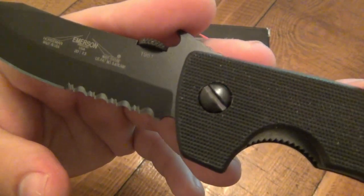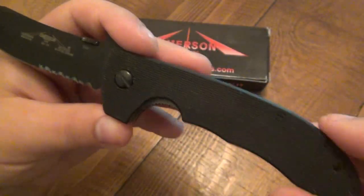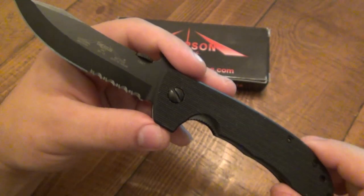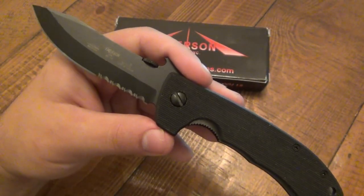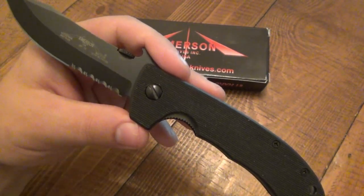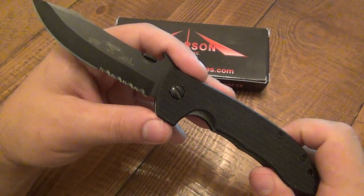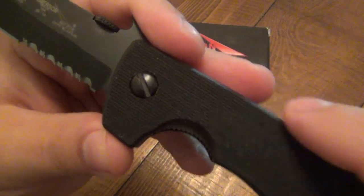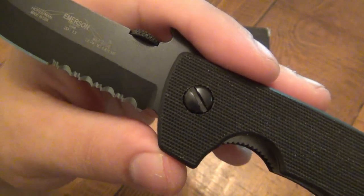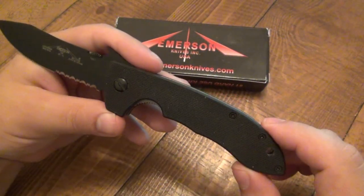Something else I noticed on the newer model is that they have a wider channel cut into these screws — the pivot screw. The old ones, if you're not familiar with Emerson, they've always used flat head screws for the pivot. The idea is that you can take pretty much anything to adjust your pivot screw. The mindset is combative, militant — if you're out in the field and don't have your torque set or specialty wrenches, you should be able to take anything and adjust that screw. A credit card, a coin, whatever. But they used to be kind of thin. As they are right now, you can adjust your pivot pin with a penny. I like that they widened it up a bit — it's a very slight detail adjustment and I love it.